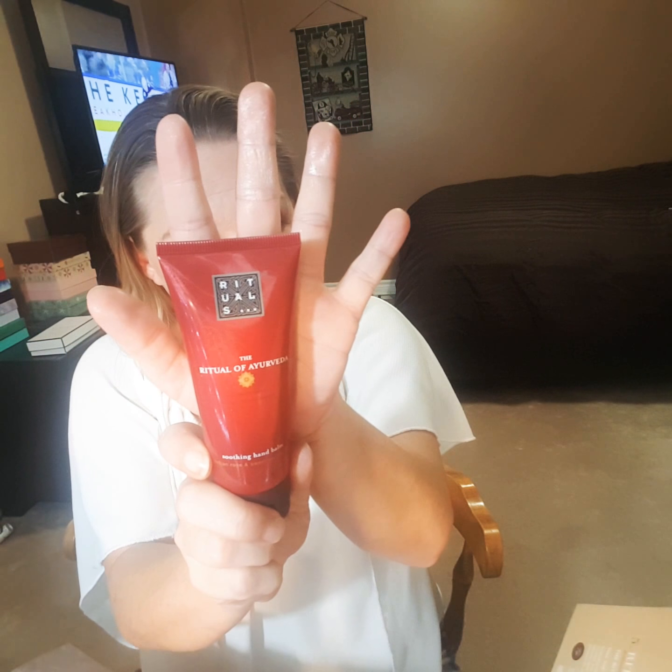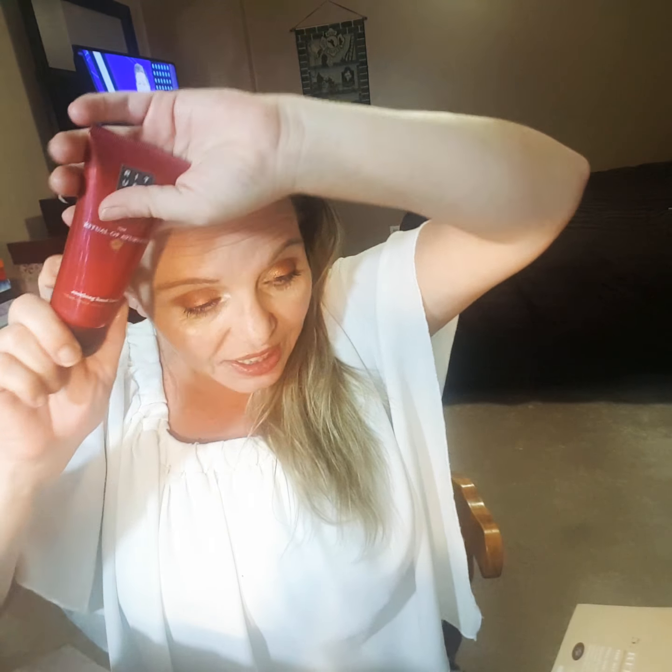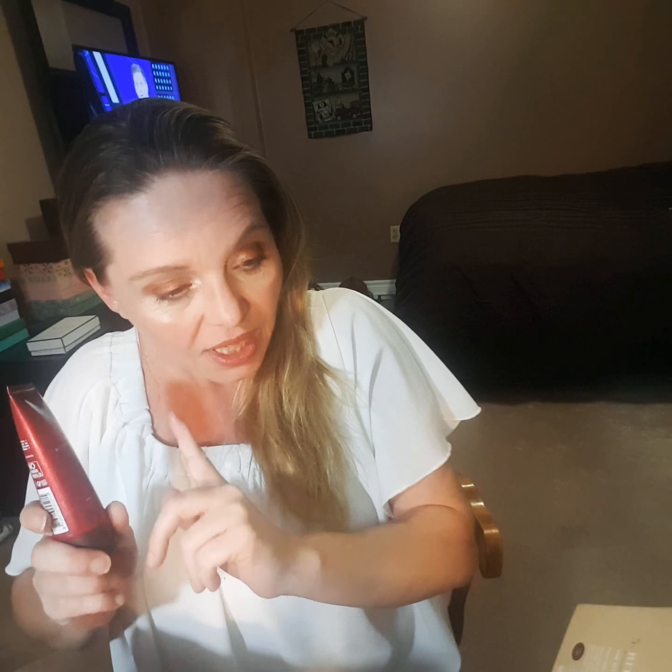The next thing in my box is from Rituals — a Hand Bomb. You know how much I love getting hand lotions in my box — this is like the third one in the last month. I do like this company; I like their shower gel. It's $17 and it's 2.3 fluid ounce, 70 ml. There's no safety seal, it's just a regular lotion. I like the smell of it — it smells nice, but it's just another hand lotion.